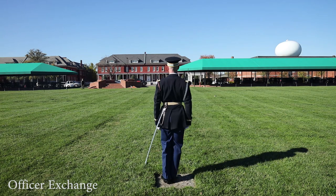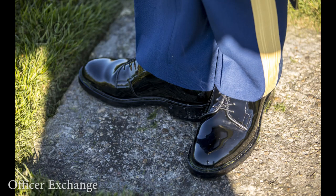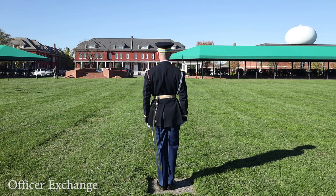The candidate executes an about face, beginning on count 28 and ending on count 30. The candidate remains at attention with tip up while the simulated NCO executes their portion of the exchange, moving behind the formation.